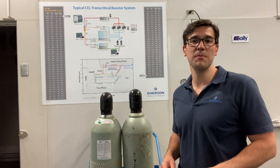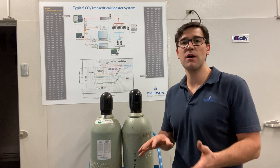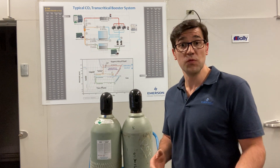Hey, Trevor Matthews coming to you again from the Refrigeration Training Center here in Brantford, Canada. Today I want to talk about CO2 cylinders — a few things that I've learned about them and a few things that you need to know.